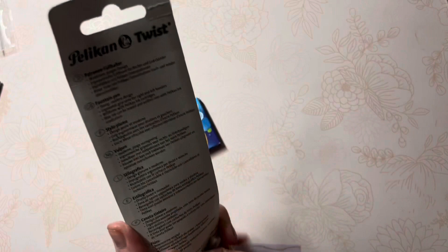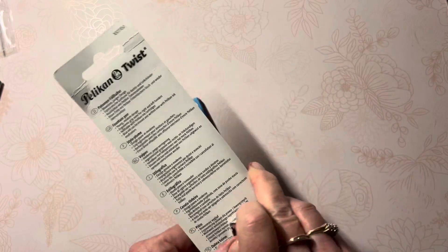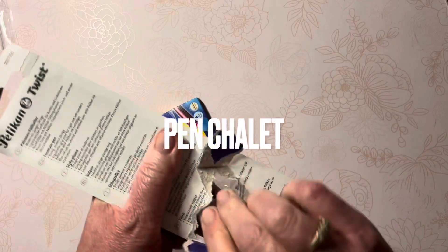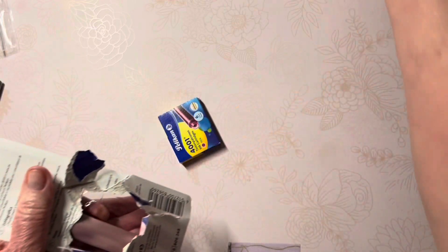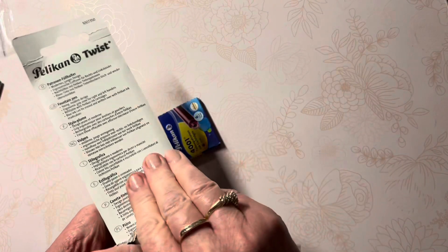I ordered this from JetPens, but I believe Yolay Pens has them, and I did see them on the Pen Chalet website. I'll put my cartridges aside for later use.